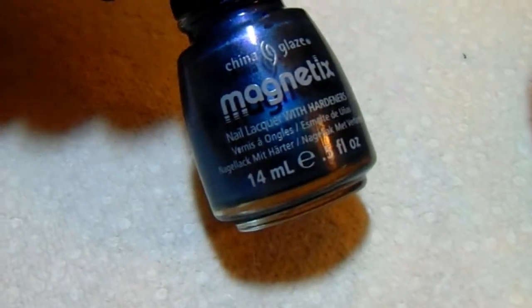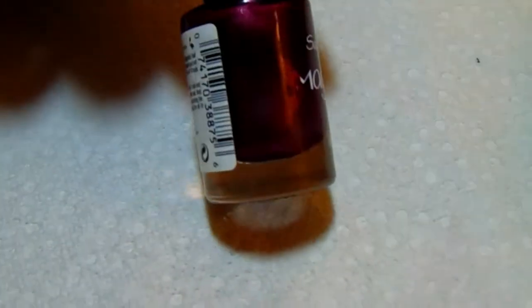Let me show you the items I'll be using today. I'm using magnetic polishes — the first one is 'Sparks Will Fly' from China Glaze Magnetics. The next one is Sally Hansen's magnetic polish in 'Red Response.' And I'll also be using 'Cop an Attitude' by Magnetic Force from Color Club.